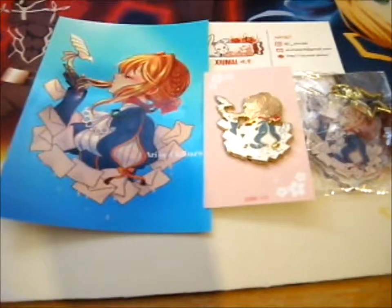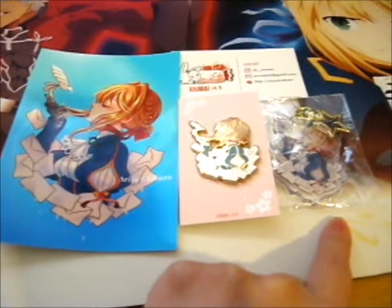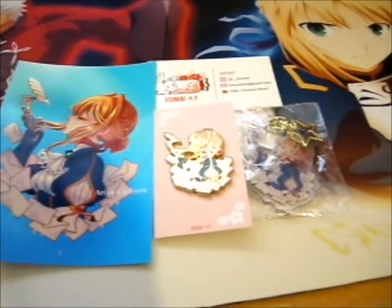I figured it's a good cause, so I did buy the print, pin, and key — acrylic charm. I guess that's what they call it because it is acrylic.